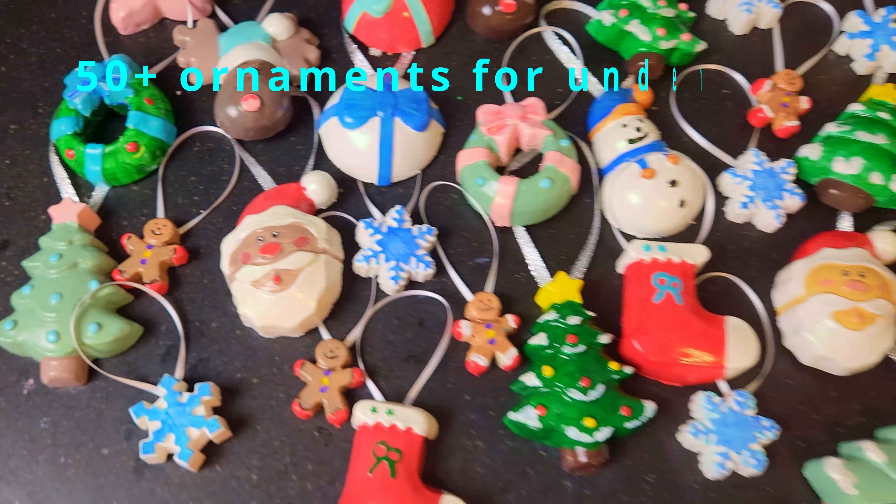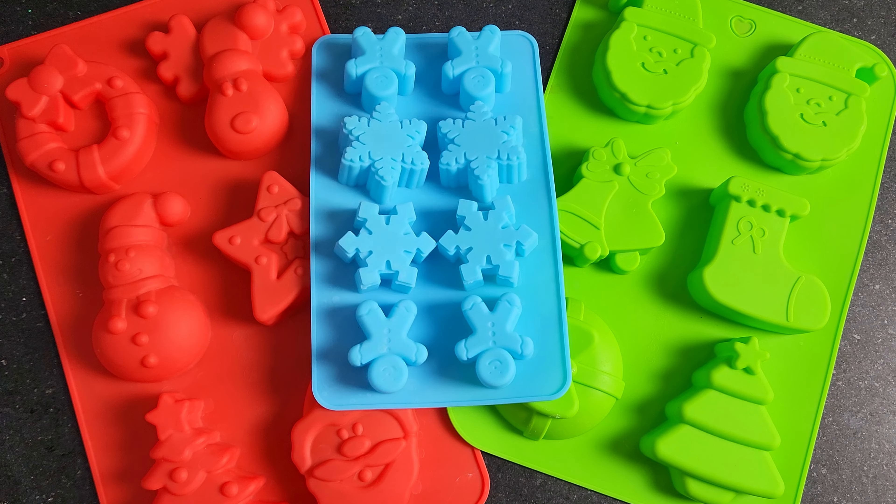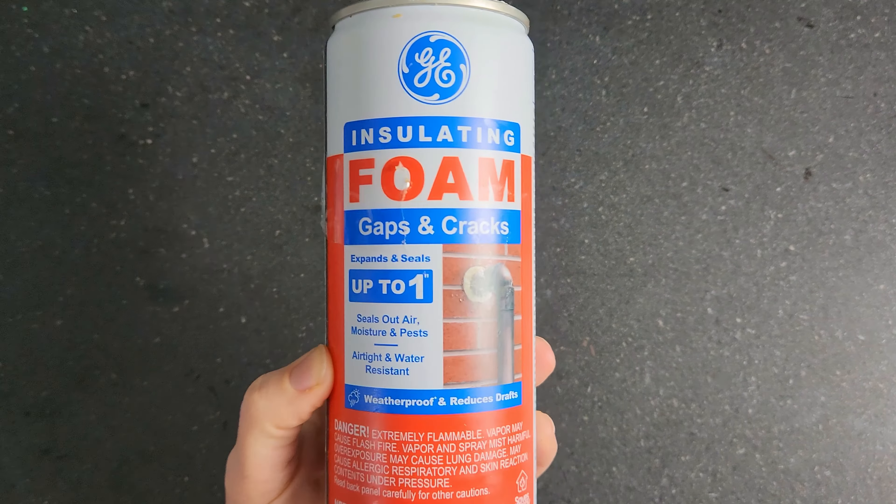Well, we broke three ornaments at a record pace this year. So it's time to get crafty and make some shatterproof ornaments. Could I have just bought some new ornaments that wouldn't break? Sure, but where's the fun in that? You and I like to get our hands dirty — metaphorically though, make sure to wear gloves with this stuff.